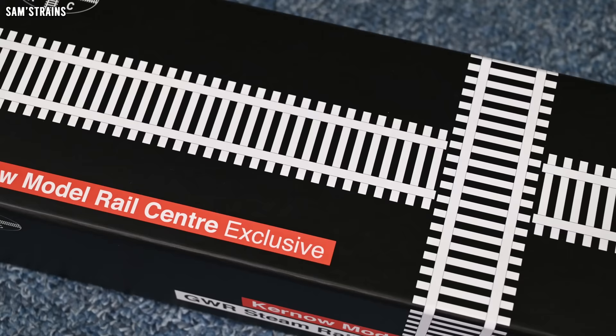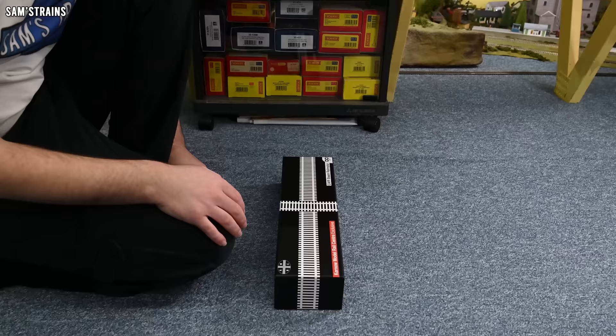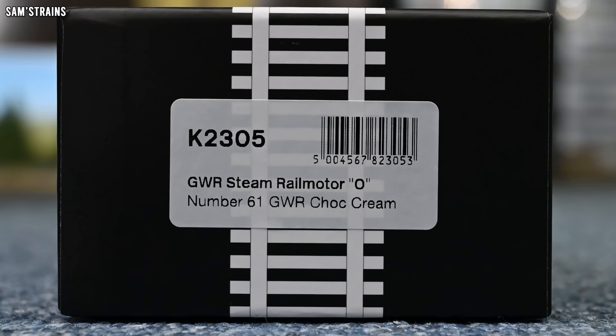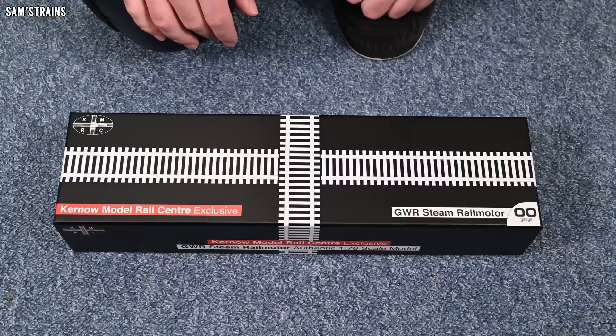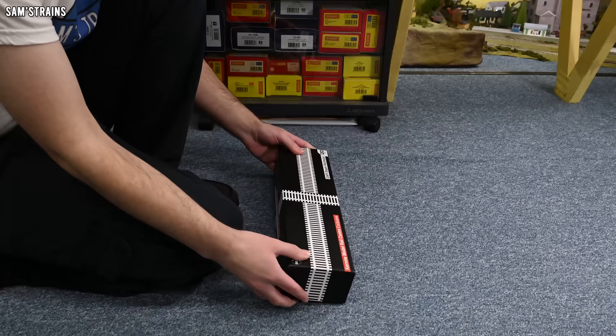This is a really big long box, which makes sense because this is essentially a powered coach, and coaches obviously are quite long. But this coach has a steam locomotive essentially built into it, and I'm really interested to see what degree of detail Kernow have put into the steam aspect. The product code is K2305 — it's the Great Western steam rail motor, number 61, in the Great Western chocolate and cream. There are quite a few different versions available, including, I believe, the preserved livery which is the maroon.